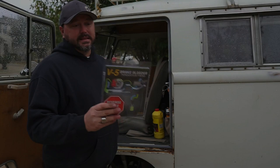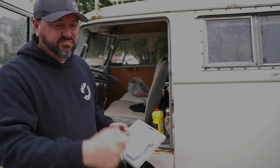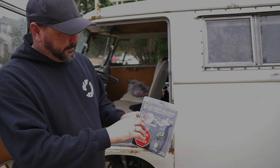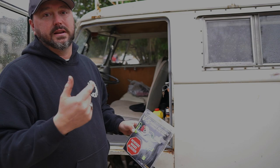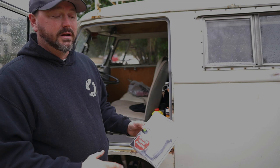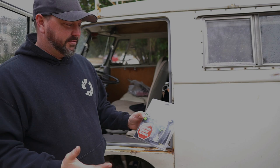After waiting forever for my brake bleeder replacement, it finally arrived — the V5 reverse brake bleeder. This is a one-person bleeder. Instead of filling the reservoir and having someone pump the pedal, you hook the bottle up to the caliper, squeeze it, and the fluid runs from the caliper back up into the reservoir. Do each wheel in turn. It bleeds from the bottom up — no helper needed. It was about fifty bucks and totally worth it.